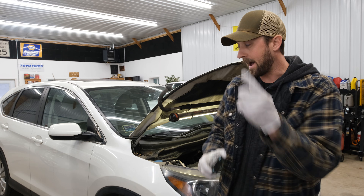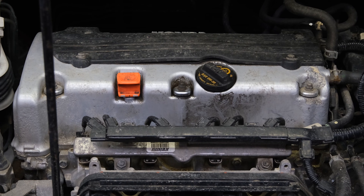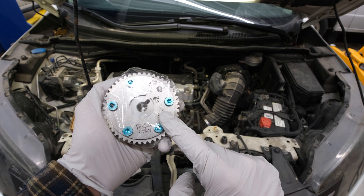Today we're going to be replacing this on that because of this. The rattle noise you just heard was this part being worn out.